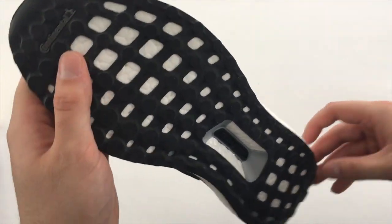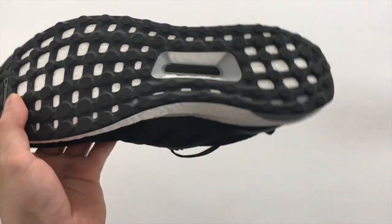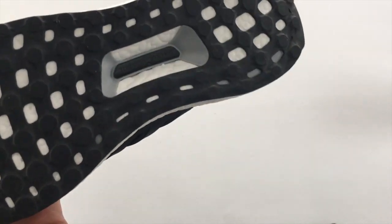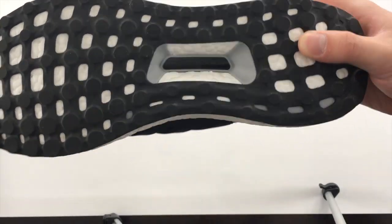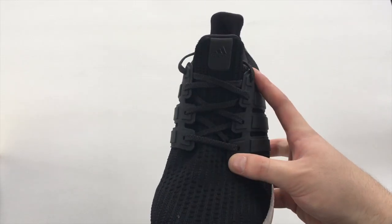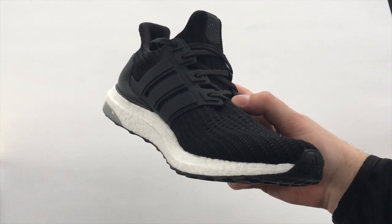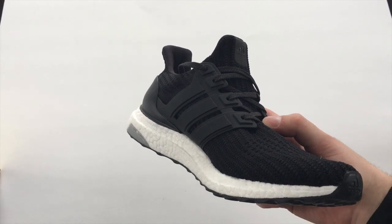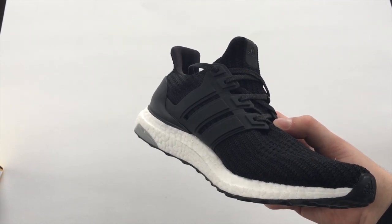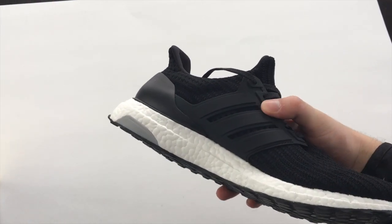On the bottom we have the continental outsole, so it's going to be really grippy and really good quality. There's also the torsion system on there — I'm still not 100% sure what exactly that does but it's on there. On the tongue it just says adidas in black. Everything about this shoe is just really subtle — a subtle flex — just standard black and white with a little bit of gray on the heel of the boost.